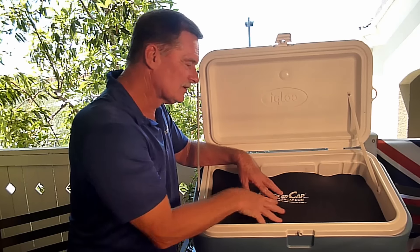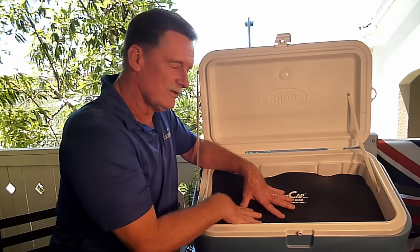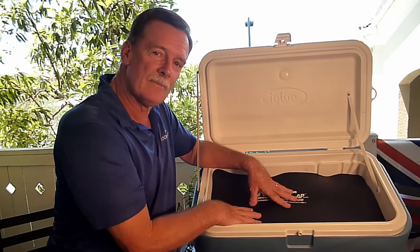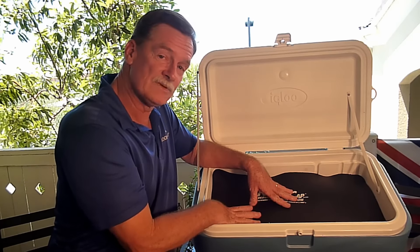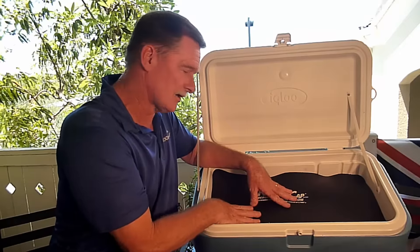So this is the Cooler Cap — if you're a hunter, fisherman, camper, traveler, and you use an ice chest, anybody that uses an ice chest, you need a Cooler Cap. It will save you at least 30% on your ice cost, and your ice will last at least 30% longer.